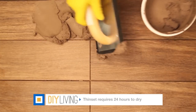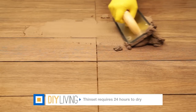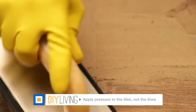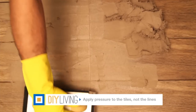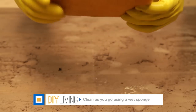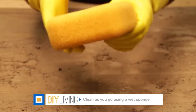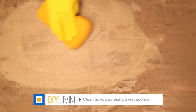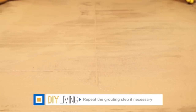Once the thinset has completely dried, apply the premixed grout to the tile lines. Apply pressure on the tiles, not on the grout lines. Once you have filled all the lines, clean the entire surface again with water. If you want your grout line to be flush with the tile, repeat the grouting process.